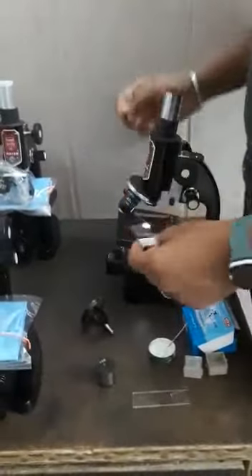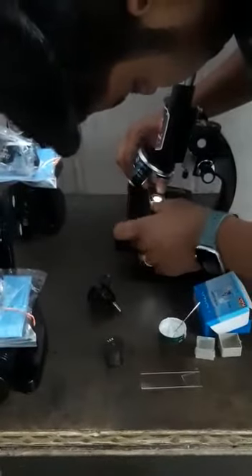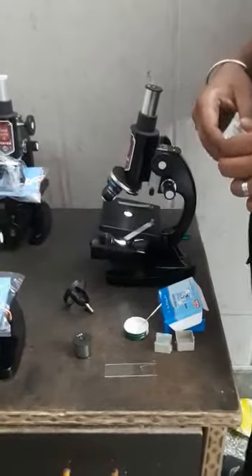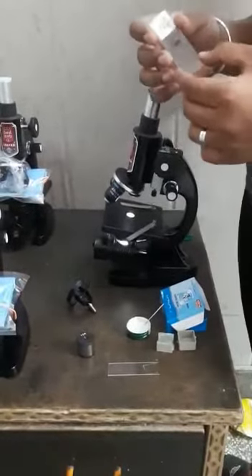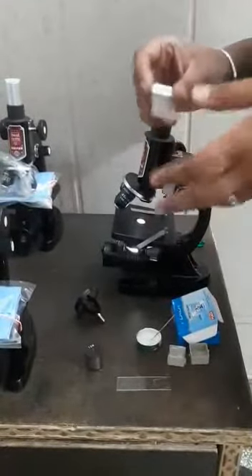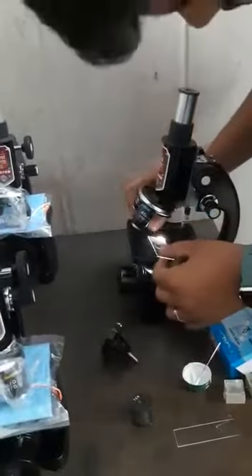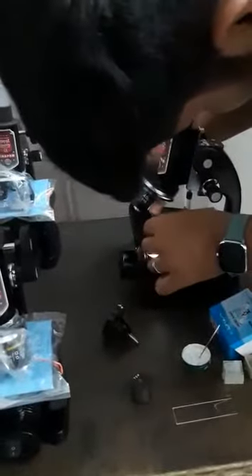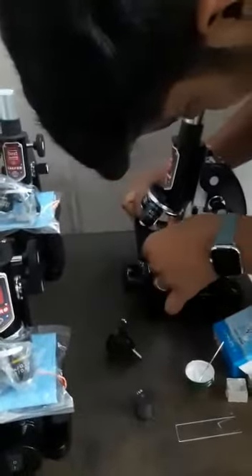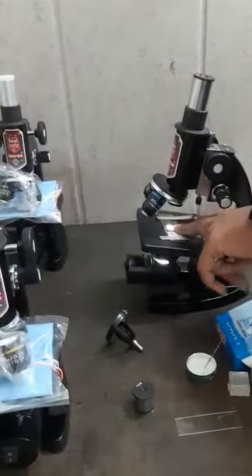I will place the slide here. You have to take care that the upper side of the specimen should be placed facing up in the microscope — only then will you be able to see results; otherwise you won't see anything. Please also take care that the specimen should be in the lighting area of the microscope.